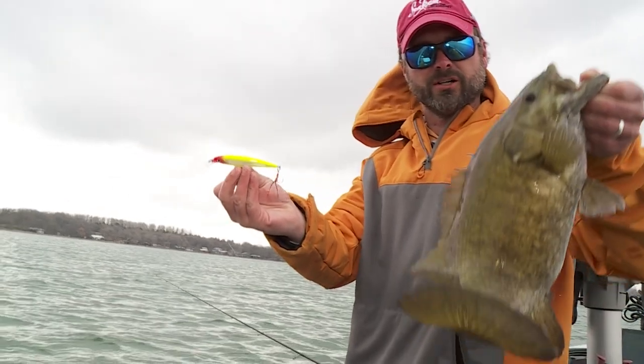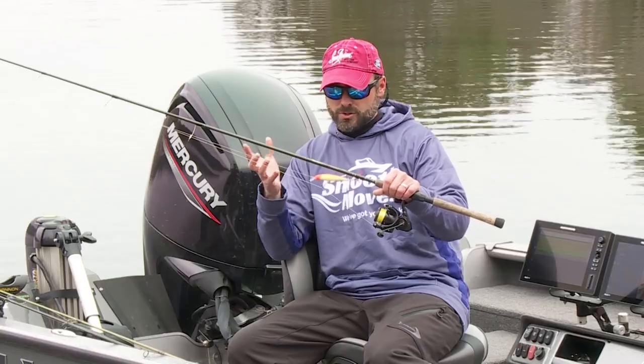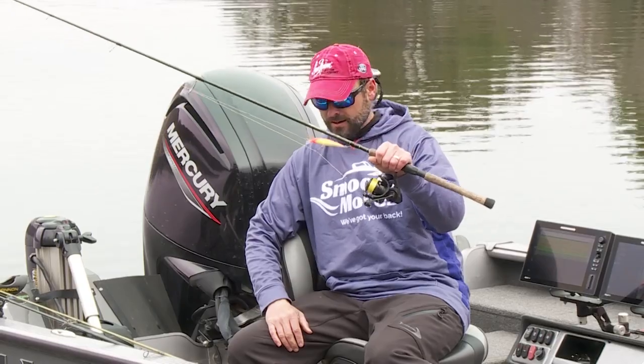The whole key with this bait is to play with the retrieve — how long you're pausing the bait and how much action you're imparting into it. The fish will tell you what they want. This is absolutely a killer and it produces usually my biggest smallmouth of the year.